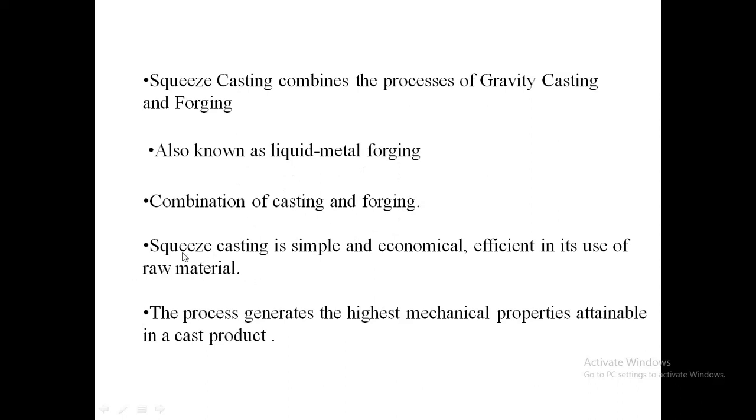Squeeze casting is simple and economical, efficient in its use of raw material, and the process generates the highest mechanical properties attainable in a cast product.